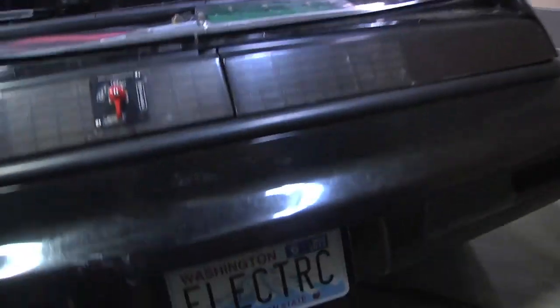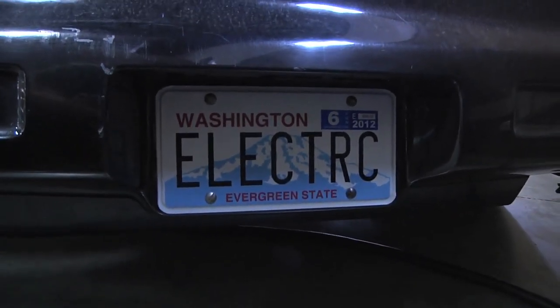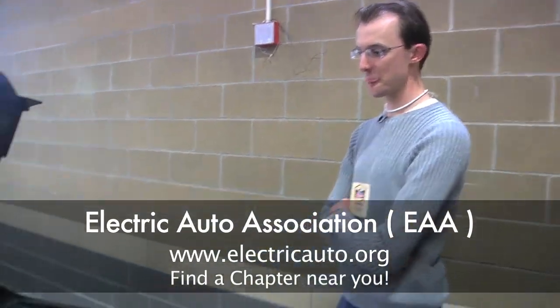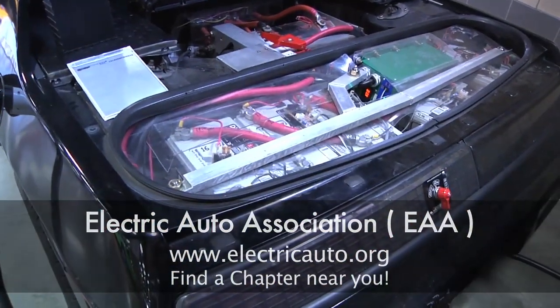You can check out my license plate — I got the electric plate because I did this before all the Leafs and stuff came out. I teach at South Seattle Community College; I teach battery classes and a six-day conversion class, and that's always been pretty successful. It's exciting to teach other people what I had to figure out. This was my first conversion, and when my friends and I started working on it, none of us really knew anything about electric vehicles — we just learned as we went and talked with people at the local EAA chapter.